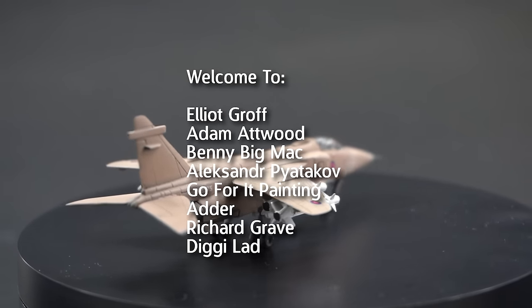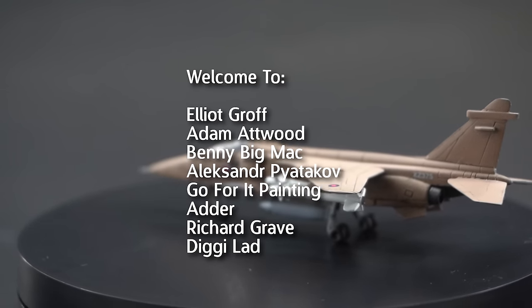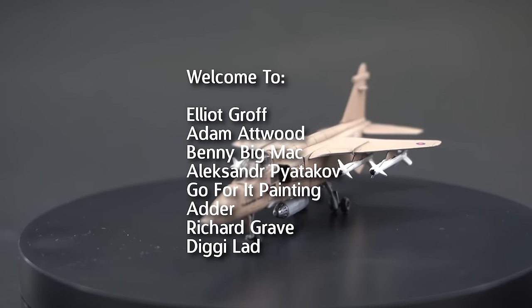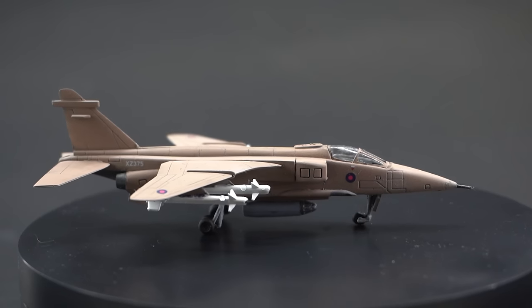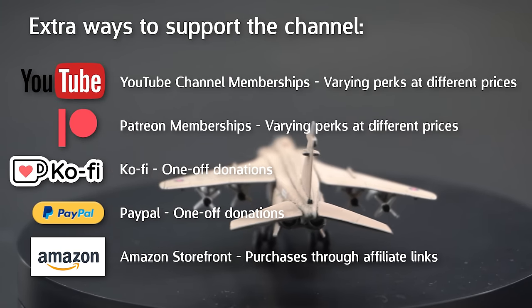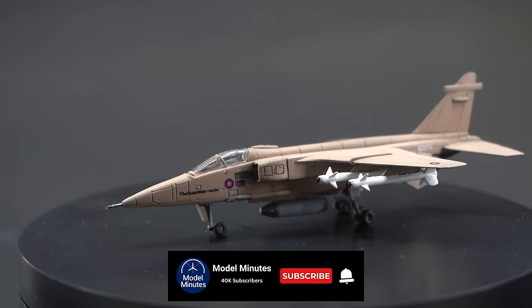I'd like to take this opportunity to welcome the latest members of the club: Elliot Groff, Adam Atwood, Benny Big Mac, Alexander Payetikov, Go For It Painting, Ada, Richard Grave and Diggy Lad. Welcome to the club! Honourable mention to Crazy Loka for the very generous donation of memberships recently. If you'd like to support the channel in other ways, there is some more information underneath the video. If you're new here, please consider subscribing with notifications on so you never miss a modelling upload. I hope you've had as much fun watching this video as I did making it and building this kit. I can't wait to see you in the next one. A massive thank you to you for watching this and I'll see you on the workbench again next time.